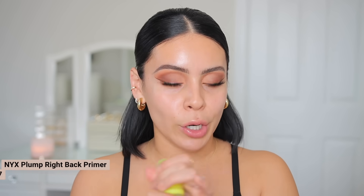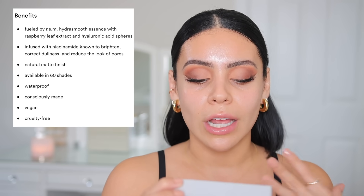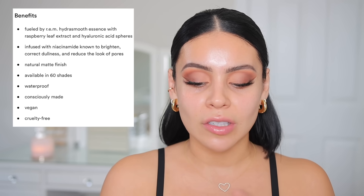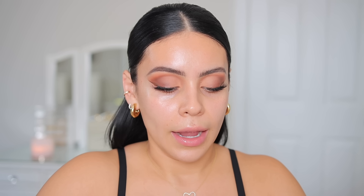Now let's jump into the skin. I have a new foundation — the Sweetener Foundation from R.E.M. Beauty — but I'm going to use one of my favorite primers that I know works with a lot of different foundations: the NYX Plump Bright Back Primer. The foundation is supposed to be soft matte, so I want something that's hydrating but still gripping. It's infused with R.E.M. Hydra Smooth Essence Botanicals known to help correct dullness and reduce the look of pores and hyperpigmentation. This is supposed to be medium to full coverage with a soft matte finish, and I got the color Medium 4N. The packaging is gorgeous — really sleek and simple. I color matched myself in store, so hopefully this is a good match.